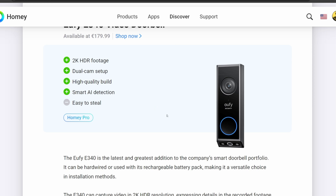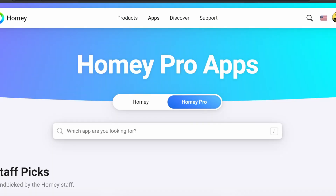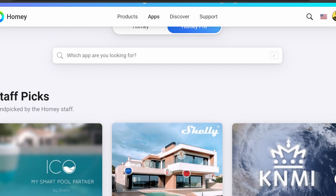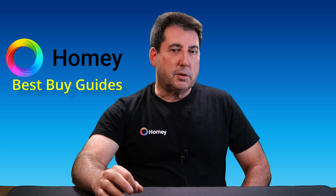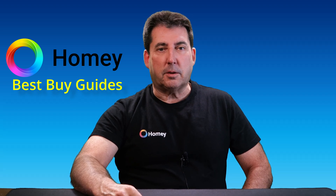By the way, I've had questions about whether the Homey apps for the Homey Pro cost money — no, these are all free apps. There are hundreds of them that you can download to your hub to gain the capabilities of popular devices. So you now have the knowledge and tools necessary to discover which smart home devices are best for your particular smart home needs.